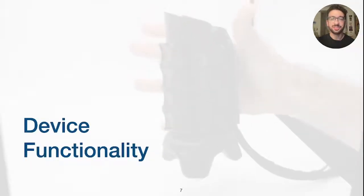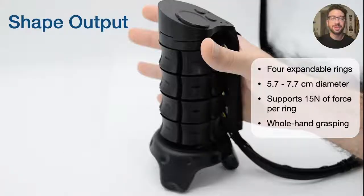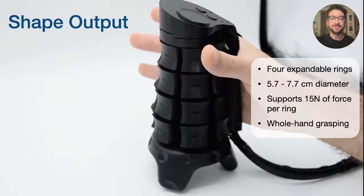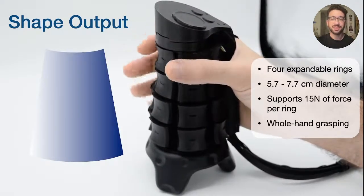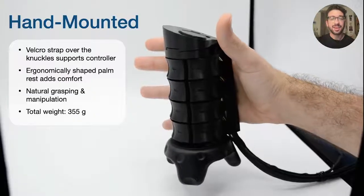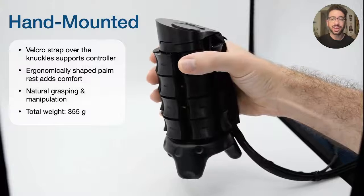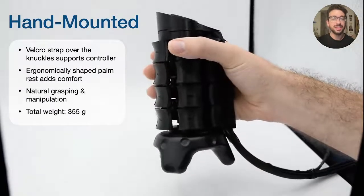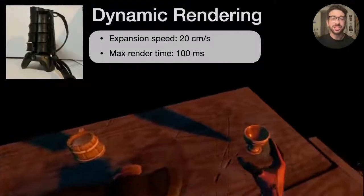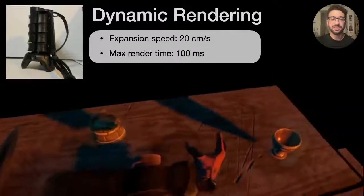I'll now highlight some of the key features of X-Rings before reviewing our design principles and device evaluation. We designed X-Rings as a stack of four independent, motor-controlled, expandable rings. Each ring can change its diameter between 5.7 and 7.7 centimeters, and support up to 15 newtons of applied force. X-Rings mounts to the user's hand using a Velcro strap across the knuckles, allowing the user to freely grasp and release the rendered shapes. Since changing shape takes less than 100 milliseconds, X-Rings can rapidly update as the user moves between different interactable objects.